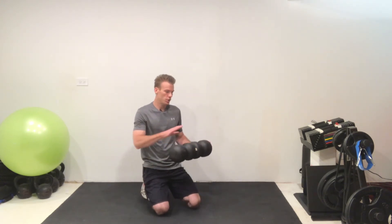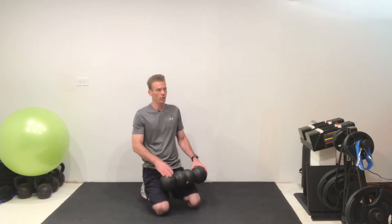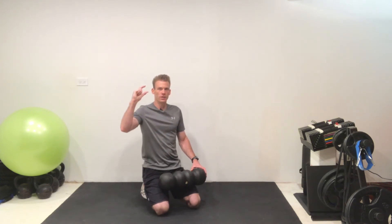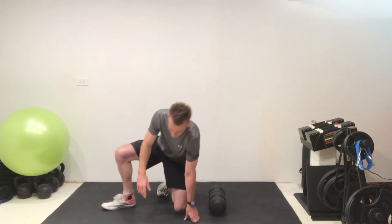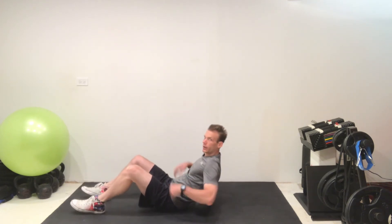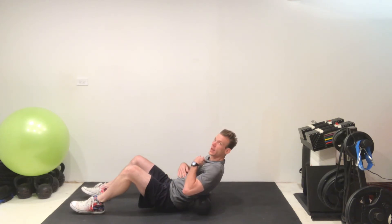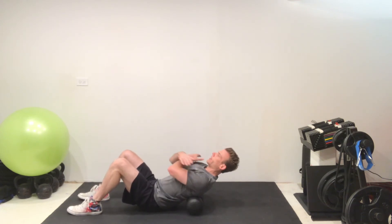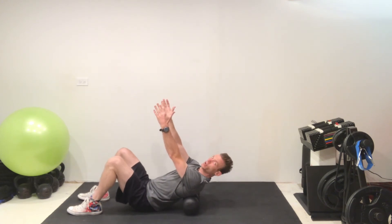The first exercise is to roll up and down on the foam roller for no more than 60 seconds. Think about one inch of tissue per one second of time — most people go way too fast. Set up the foam roller across and lay back on it, working just the mid-back area — from the bottom of your sternum or rib cage to the very top of the collarbone. You can put your hands crossed on your shoulders, or even raise your arms up to emphasize the tension.